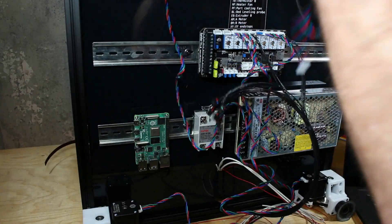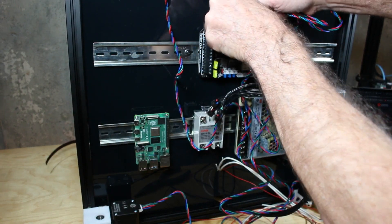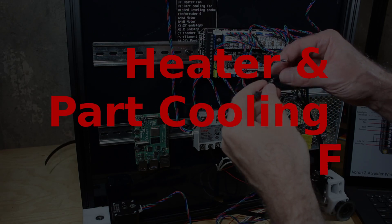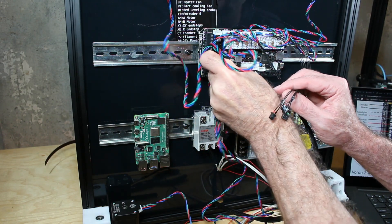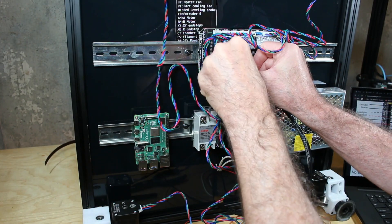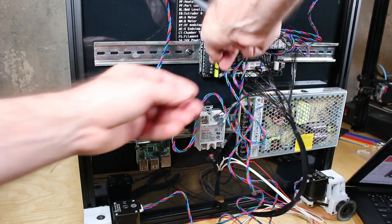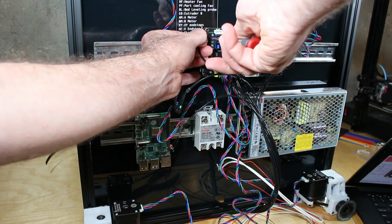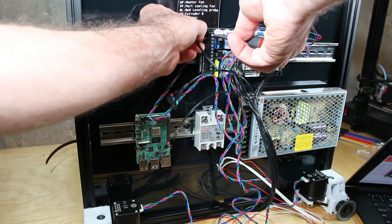The wires aren't arranged very nicely yet — I'm going to have to go through later and do this properly. To reduce the rat's nest, I'm unplugging a few cables, reorganizing a little bit, and plugging them back in. For the heater and part cooling fan connections, they're pretty clearly labeled with the guide — check twice before you plug these in. I plugged one in the wrong place and as I pulled it out I broke the cable, so I had to cut it off and attach a new connector. Just go through following the chart, the labels on the cables, and the graphical diagram — it's quite straightforward.